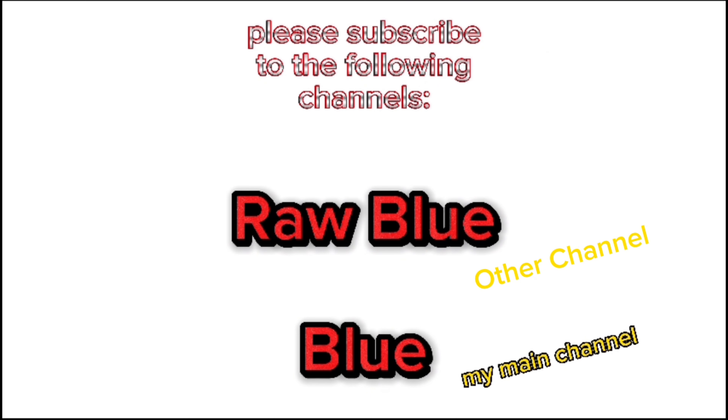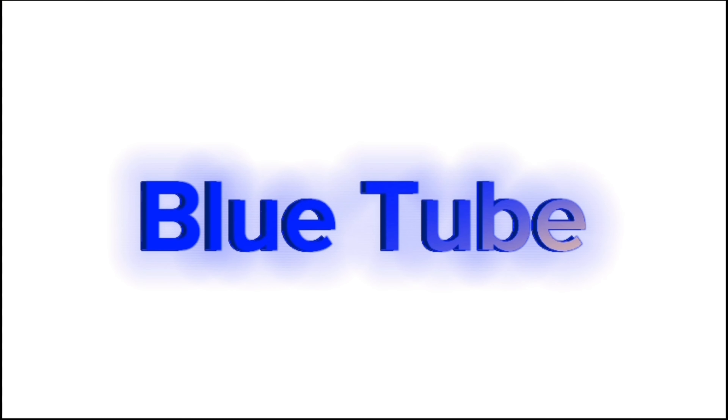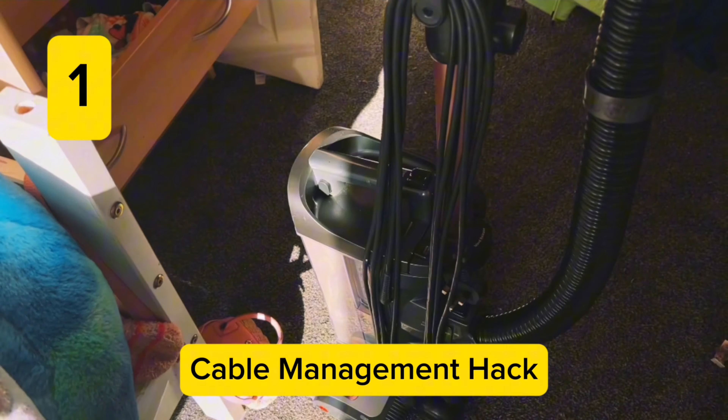Here are some top tips for the Shark power lift-away that you might never have known before, and they might be very useful for you. First, people should know about this, but this hook can turn down and up. Most hoovers can do that, but some people actually don't know that, which is surprising.